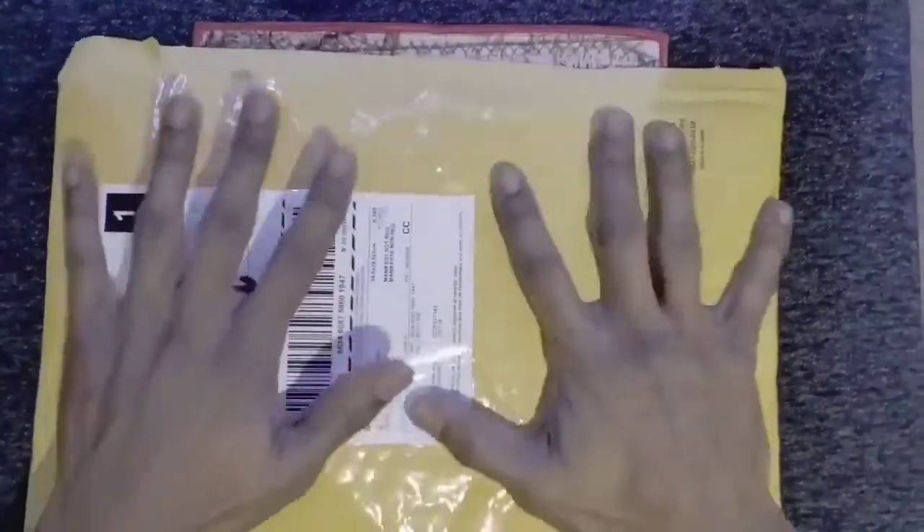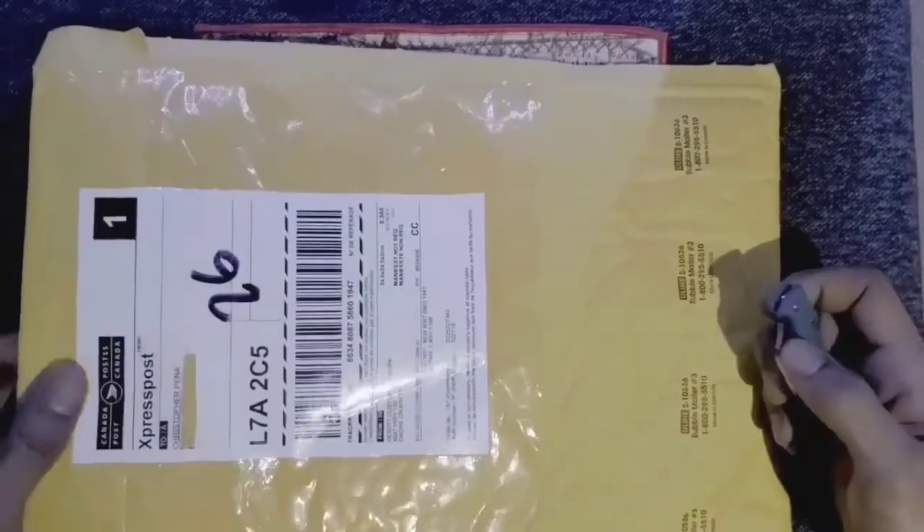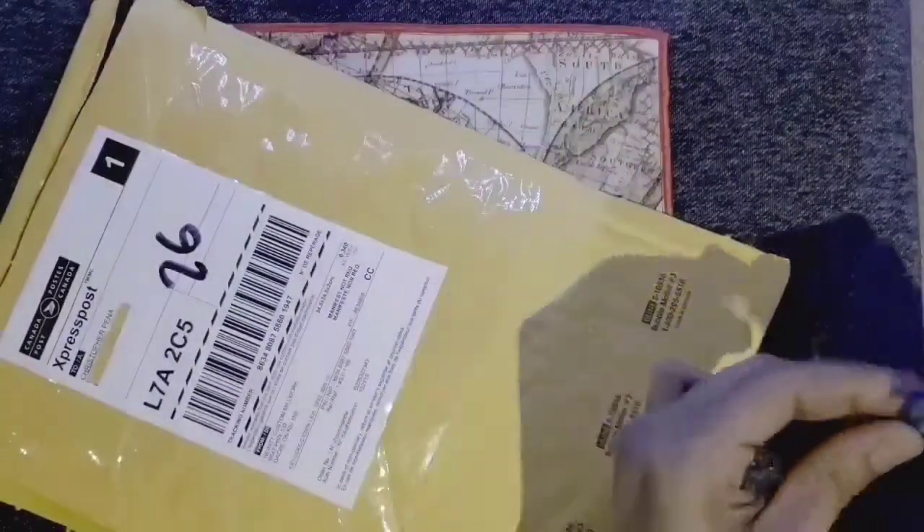I gotta be honest, I did fondle her a little bit. I gave her the old terry stop, the pat down, just to see what was going on in there, and I felt some things. There's some extra stuff in here I think — some goodies maybe. We'll see.